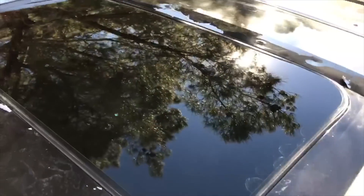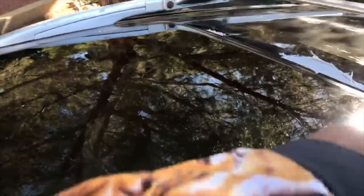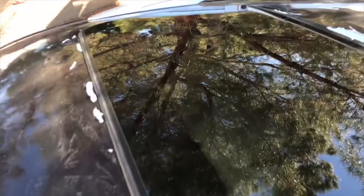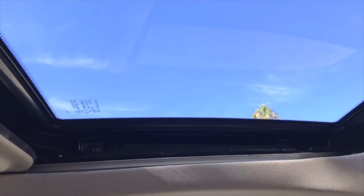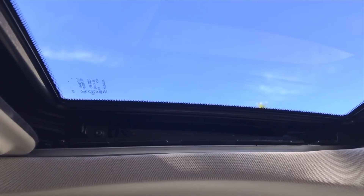And there it is — fresh new sunroof, all good. Now that we got it all back in, we gotta put the curtain up. This side is over here, but you see it won't roll all the way back because we still got glass up there.